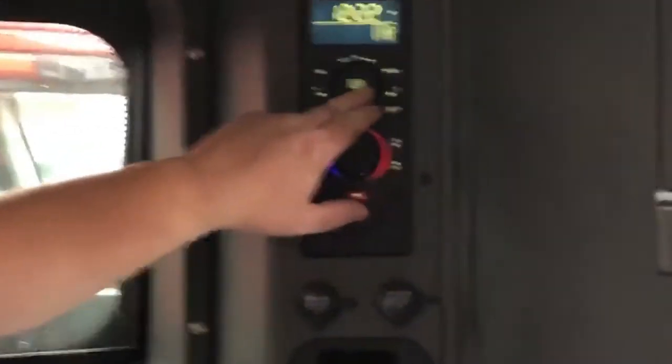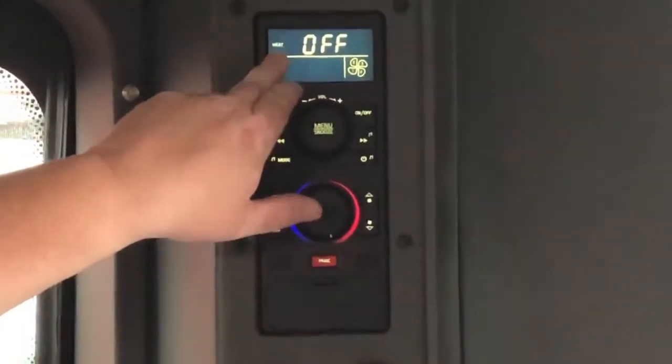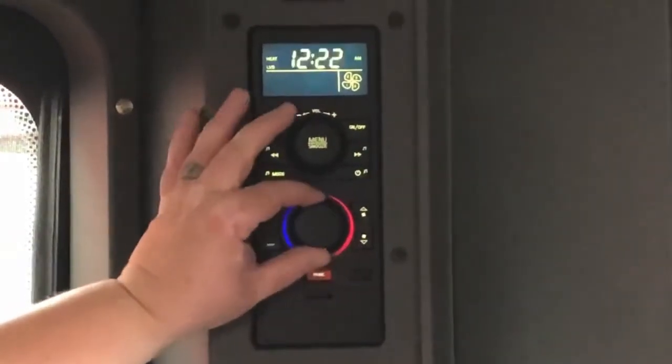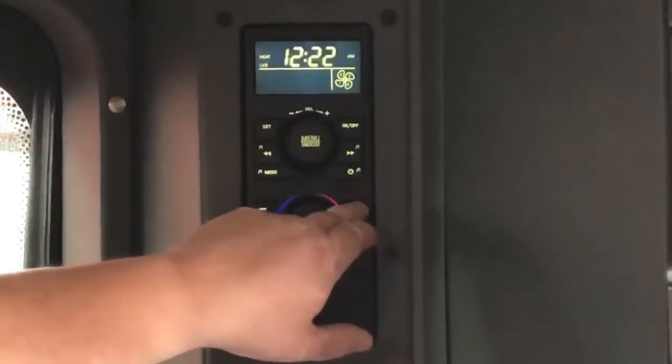Right now I'm going to demonstrate how to turn on your bunk heater. You'll hit the menu button three times — one, two, three. Heat will pop up here. You hit on, set, then you turn the knob all the way to the red, and then you hit the fan button up to increase the fan speed.